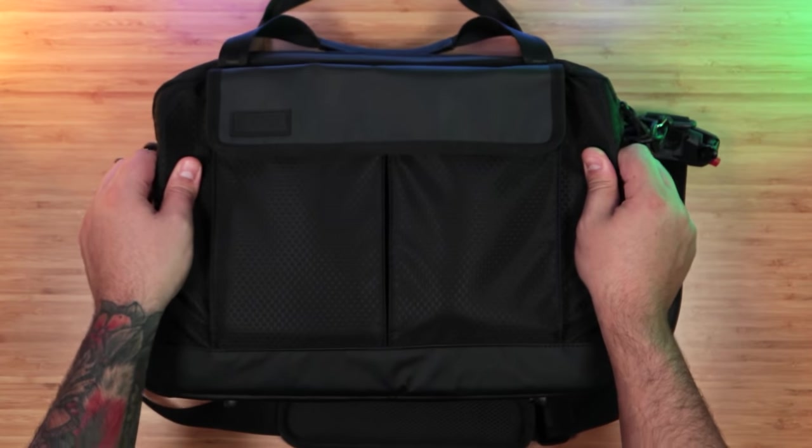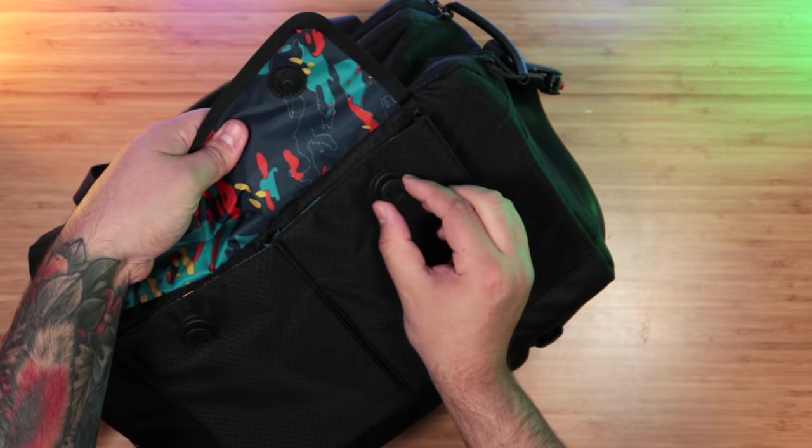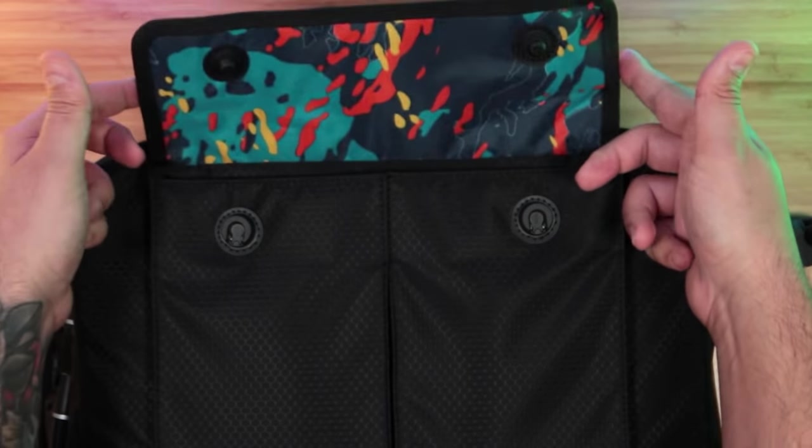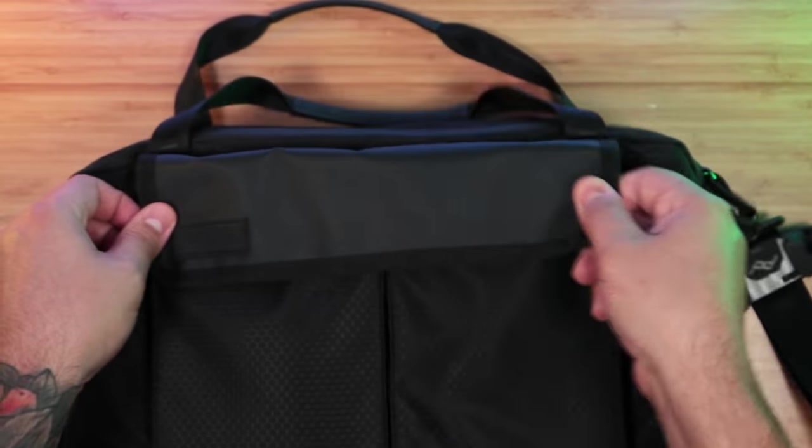On the front, we have two quick-access pockets secured by these fiddle locks, which, unlike some of my other bags, actually works because of this extended flap, which allows the magnets to lock in every single time.